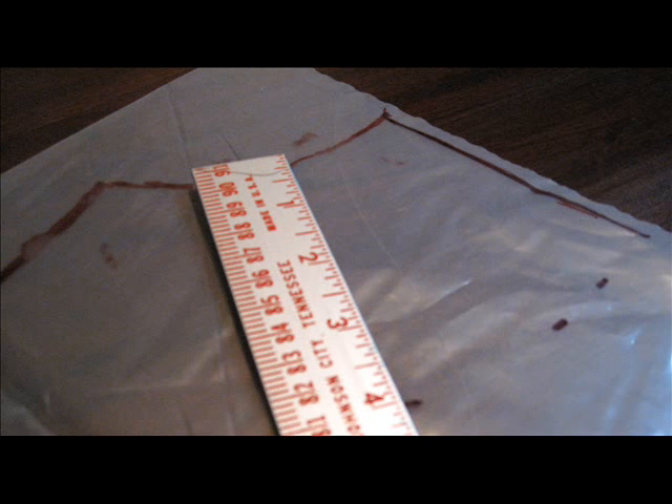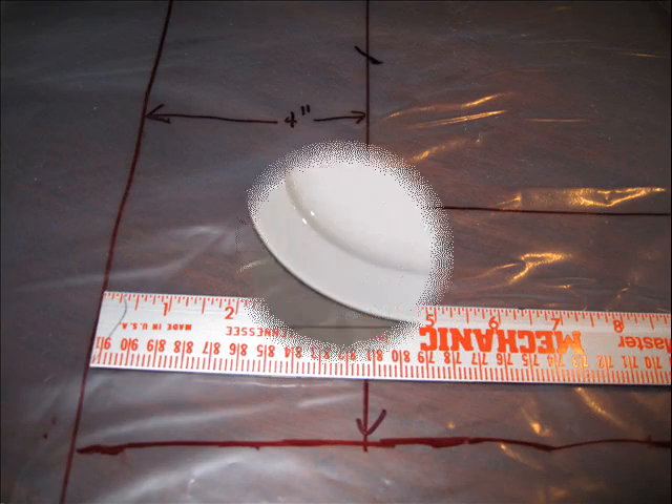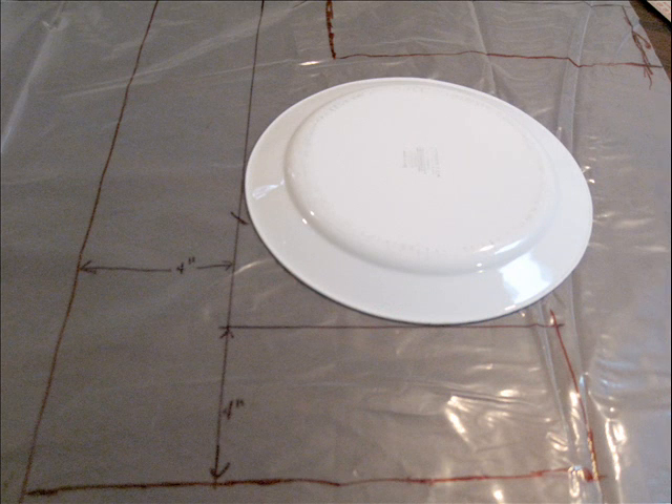Now mark a four inch line from the bottom and from the side seams and draw that line. When those intersecting lines are done, use a large dinner plate to create a nice curve at the lower front edge. This will be for your pocket.